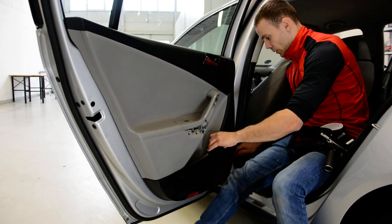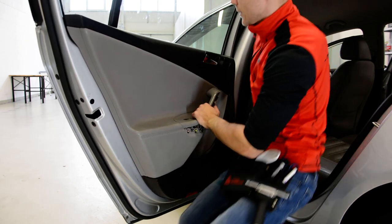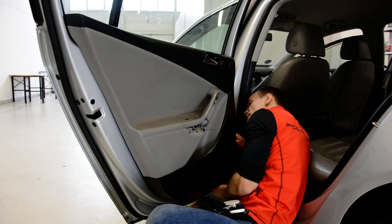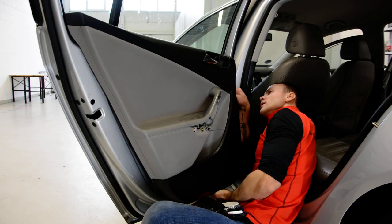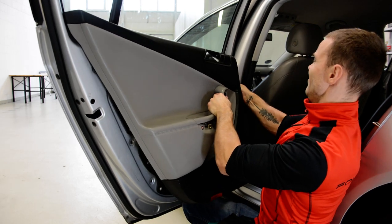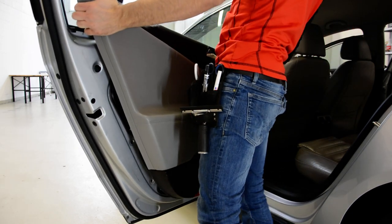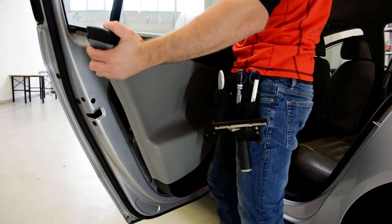I'll show you the clips afterwards. Let's go — one, two, three. Now we must pull it up. It came out now.